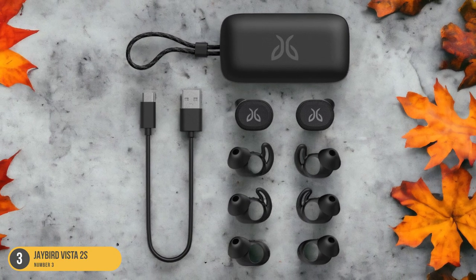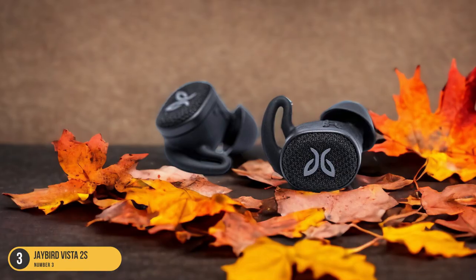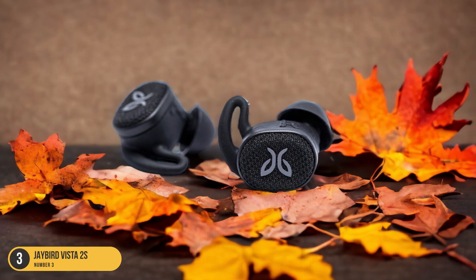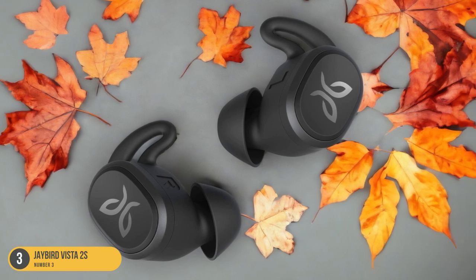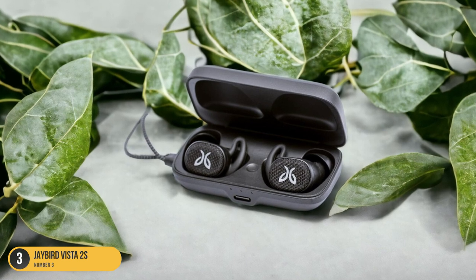The secure fit and active noise cancellation feature block out distractions, allowing you to stay fully immersed in your training. With an 8-hour battery life, you never have to worry about running out of music during your sessions. The durability and weatherproof design of the Jaybird Vista 2s make them a reliable companion for any workout, ensuring that nothing interrupts your training flow.